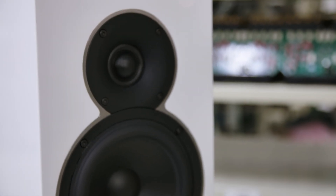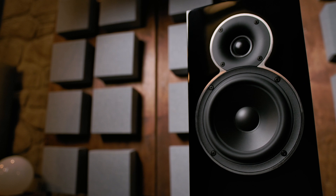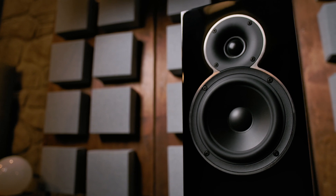A key feature of the Voice22 is its waveguide. First, it allows for optimum time alignment of the drivers, meaning both drivers share the same acoustic center.